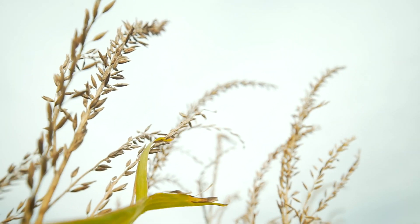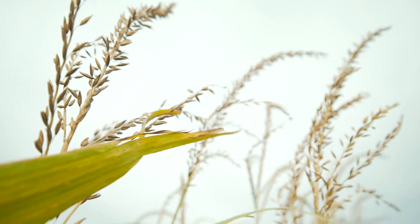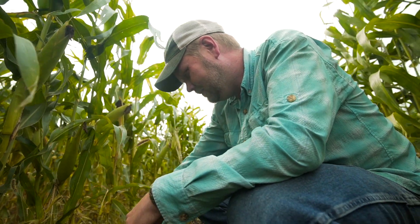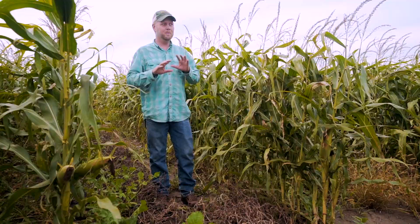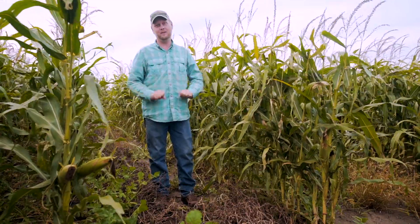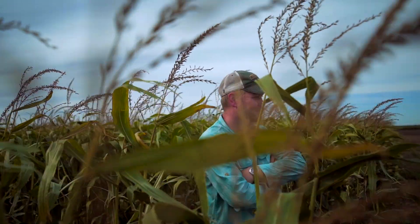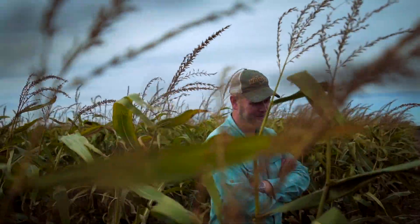If you want to grow the most corn you can possibly grow, 60-inch corn isn't for you. Our goal here is to try and approach what you can get on a standard row spacing, but you're never going to beat what you can get on a standard row spacing. So what is it that you're really trying to nail down with your 60-inch strategy? That's going to really determine the type of covers you're using and help temper expectations for what you're going to get out of the system.